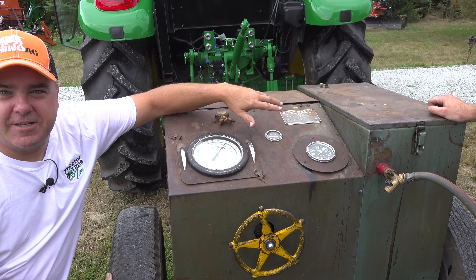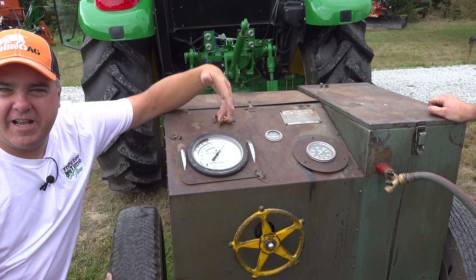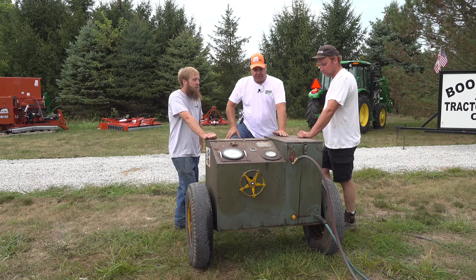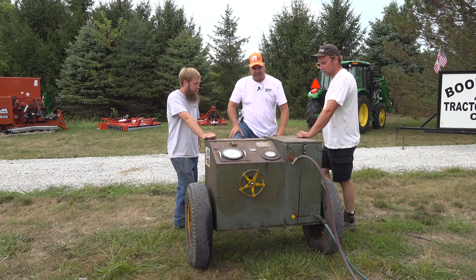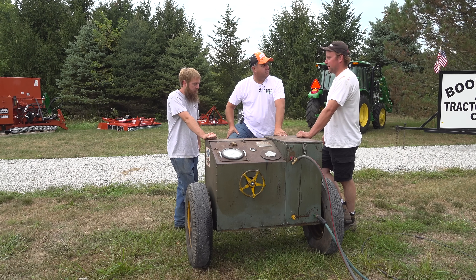As it gets a little bit hotter, it doesn't pull quite as hard, which makes it read a little bit higher horsepower. So oil being hotter makes it flow more freely. That tractor read about 64 PTO horsepower. Do you think this thing is accurate? I think it's pretty close — within 5 horsepower, I'd say.